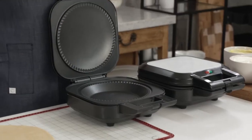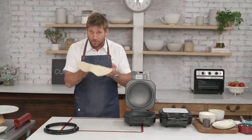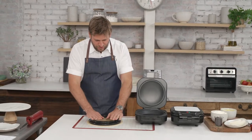It is my pie maker. It cooks the most unbelievable pies. So you start off with a pie dough — you can use a store-bought one or you can make it yourself — and we give you this little cutter that you just go straight over.